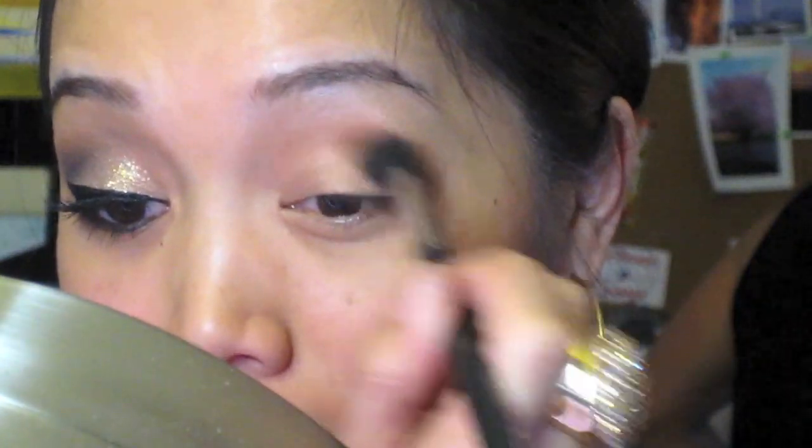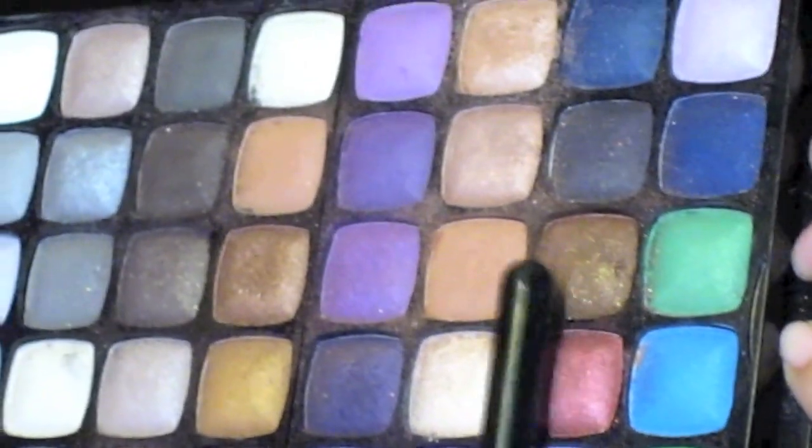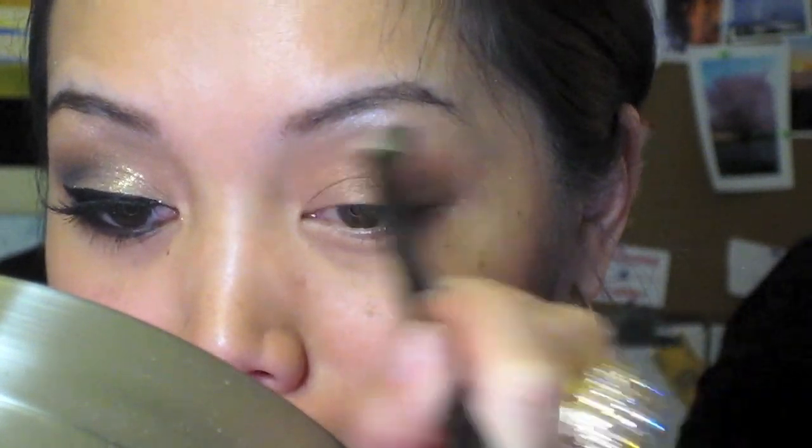Next I'm taking this bronze and focusing it in the outer corner of my crease, then layering with a darker bronze. That same dark bronze color goes right to the lower lash line as well.